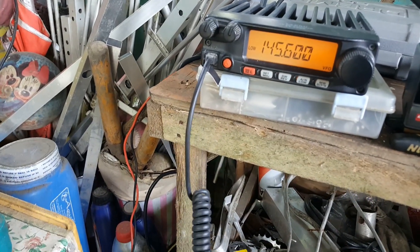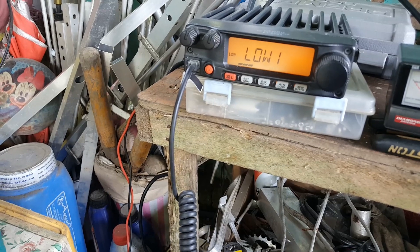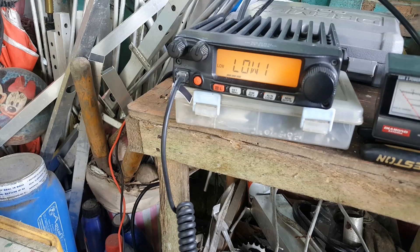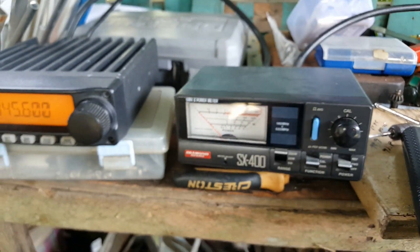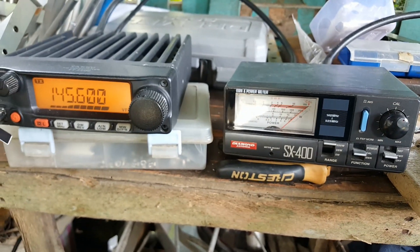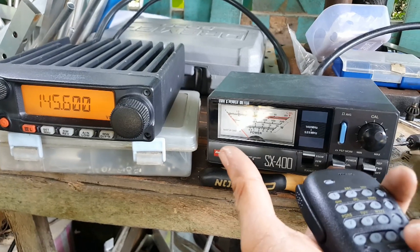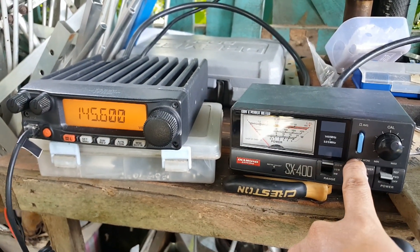The transmit side is going to the Yaesu 2900. Let's check the power output of the radio. We have Low 1, Low 2, Low 3, and High power. High power is about 60 watts on my Yaesu 2900. Let's recalibrate the VSWR meter by setting it to full deflection. We are on full deflection at 145.6 at high power. Forward power is 60 watts transmit. Let's go to SWR mode.